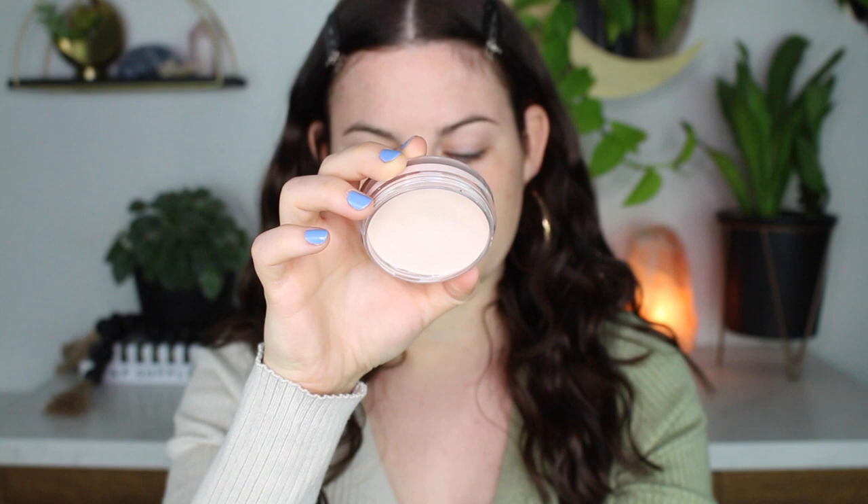Hello everybody, welcome back. Today I'm going to be doing my full face natural glam makeup look.